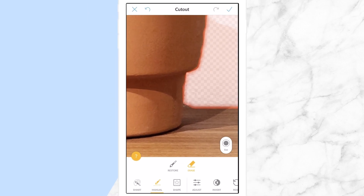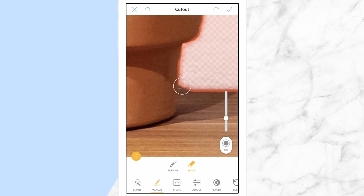Manual is exactly what it sounds like. It will allow you to have fine, detailed control over which parts of your image you want to erase.